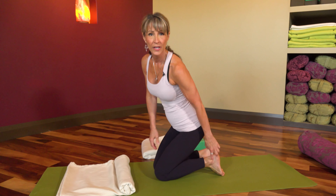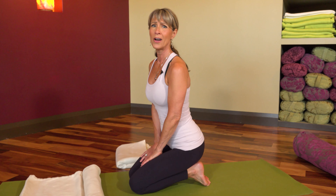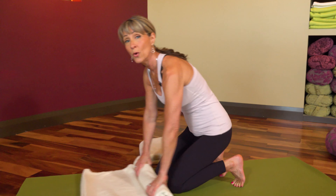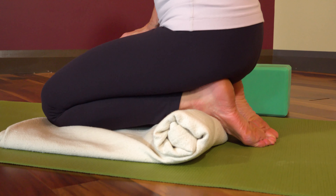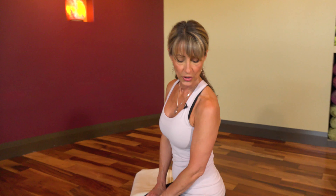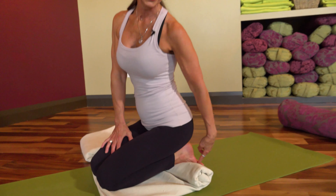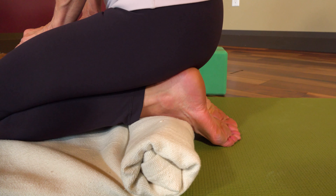Oftentimes the ankles cannot point back — that would be plantar flexion — and the toes end up being curled under. It's not comfortable to be in this position for any length of time, so I recommend beginning with bolstering. For sure get something under your ankles. But if all we do is bolster, it's going to take a long time for anything to change in this posture if you're trying to move past that limitation. So what I suggest is activation.